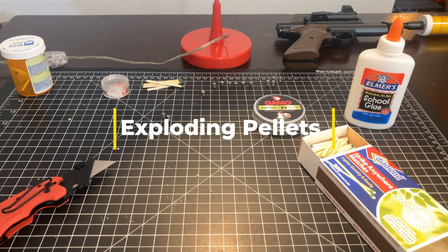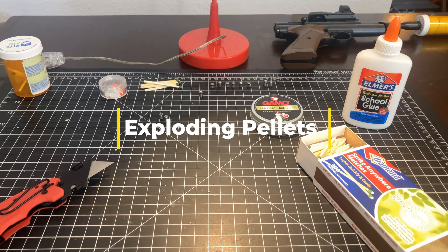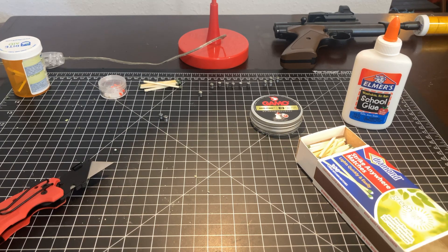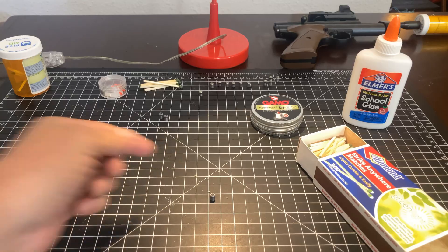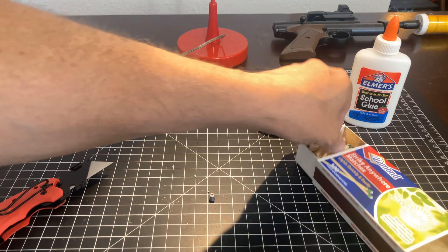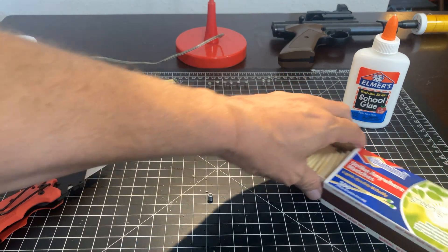Welcome to Al's Airguns. Today we're going to go ahead and make some exploding pellets. In order to do this, you need a hollow point — or a collection of hollow point pellets in the appropriate caliber — and some of these Strike Anywhere matches.